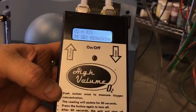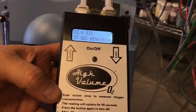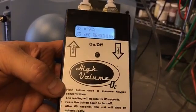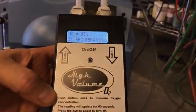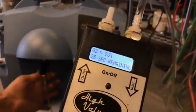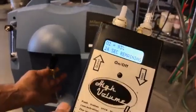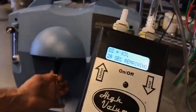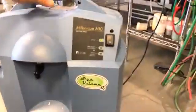The other option, if you don't have this tester and you want to get testing right away, is to use your torch. It's going to be a little less scientific, but Mark is going to show you how you can hook that up. There is a special way to do it so that you can get it running and light your torch.